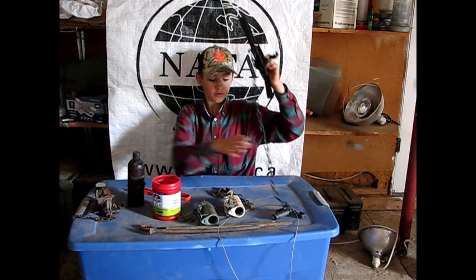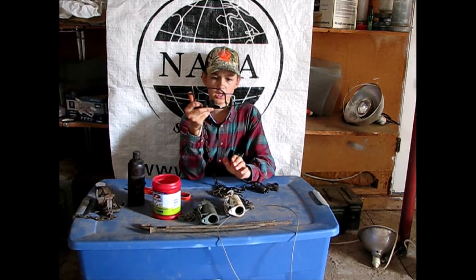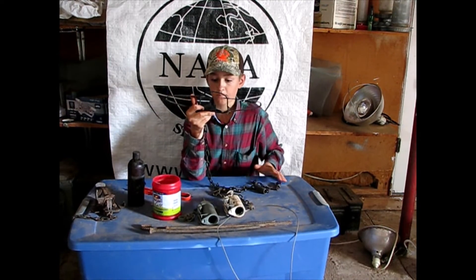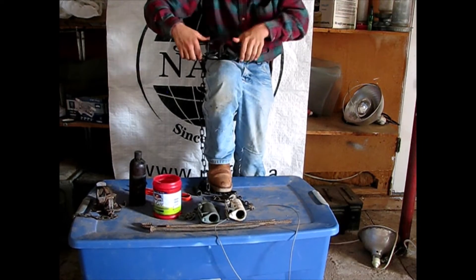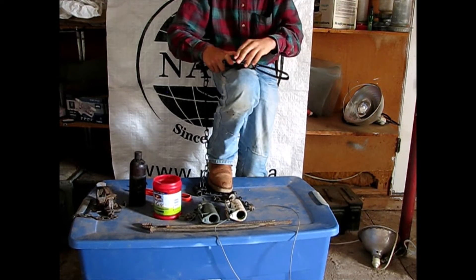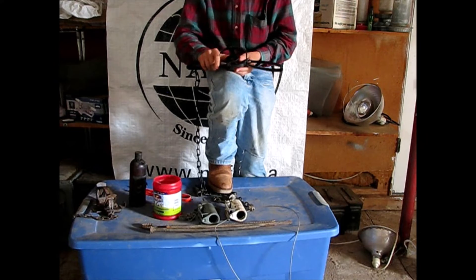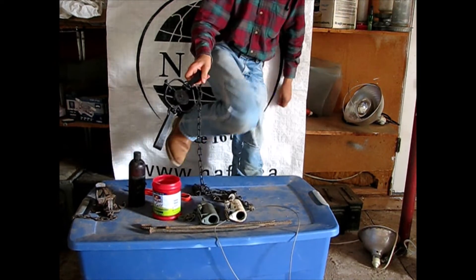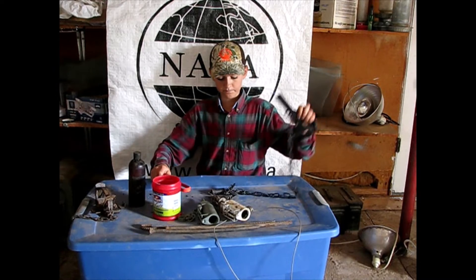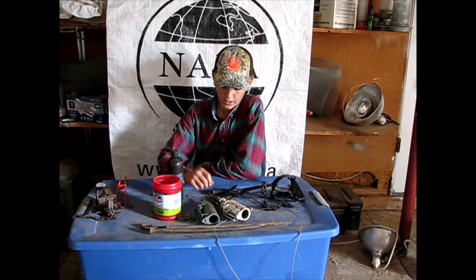There are also the coil-spring traps I showed you earlier. If I was going to use a longspring for coons, I would use either a number two or a number eleven — the number eleven sounds huge but it's just a number one with two springs instead of one, and they're really easy to set. That would be a fine choice for coons too, but I recommend the DP above everything else. You can use conibears — I'd recommend a 160 or 110. Cage traps work, but they're heavy and bulky and you don't want to have to carry those around.